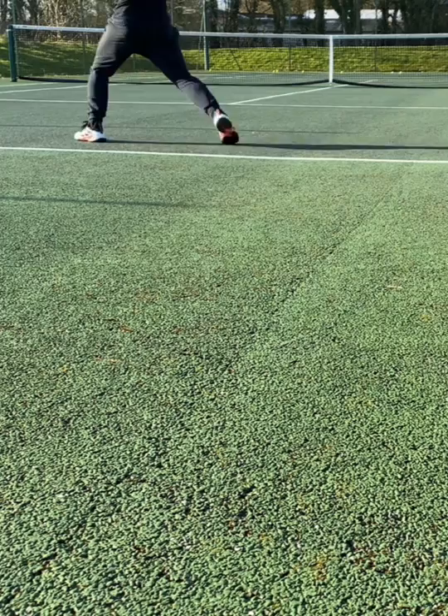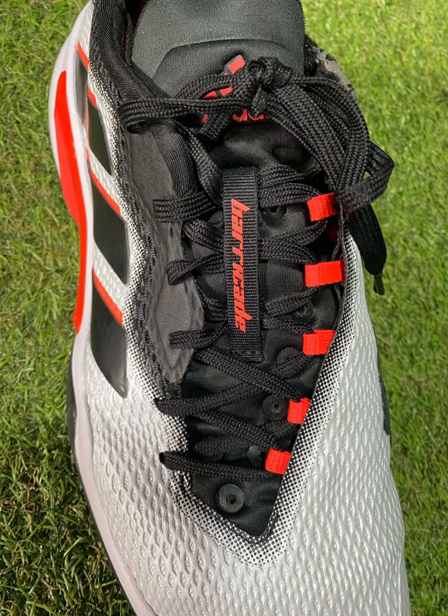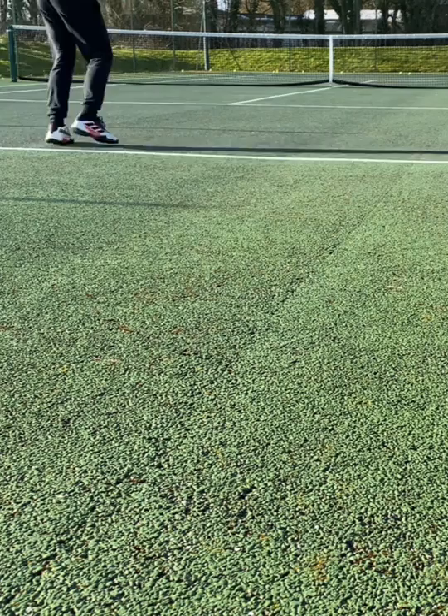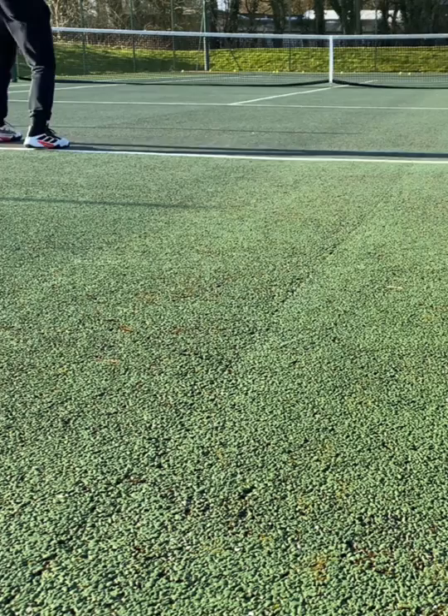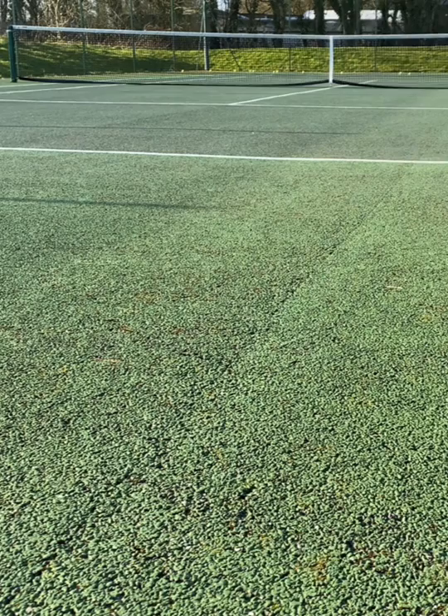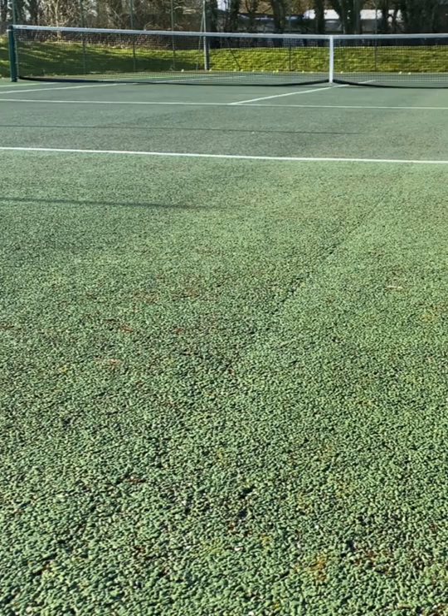Moving on to comfort, this is also an area where they excel. The intuitive lacing system creates a mesh or webbing around your foot, and I find that to be very, very comfortable — probably the closest I can get to some sort of minimalist or barefoot shoe in the tennis world. It allows my feet to feel quite free whilst also feeling safe and protected on the tennis court. From a comfort perspective, I think they score exceptionally well.